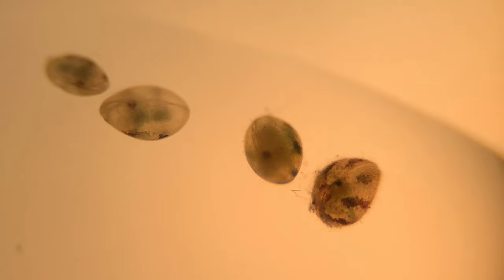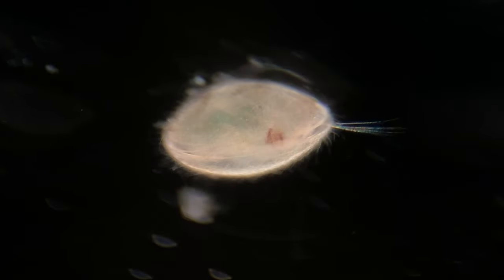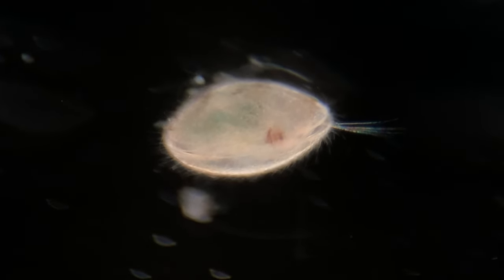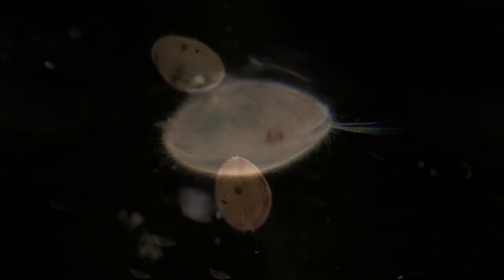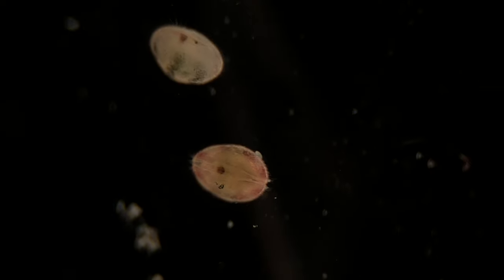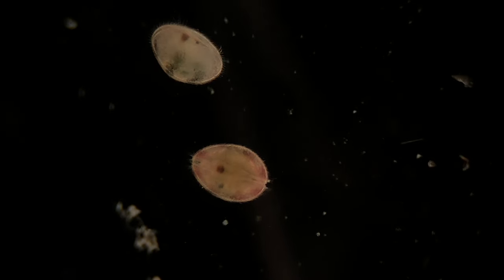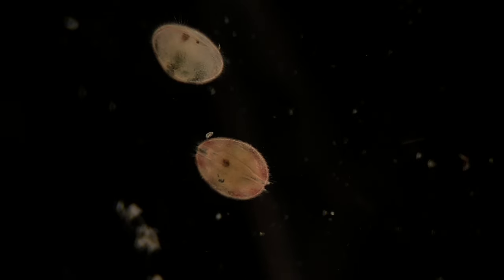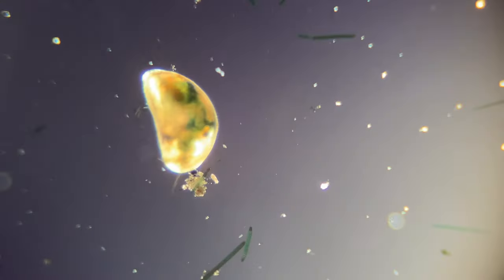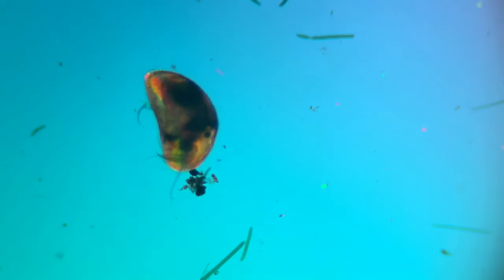These guys didn't show any of that off because it's not mating season. But as far as other interesting reproductive facts, the males in the ostracod family also have the largest sperm for their body size in the entire animal kingdom. On average, most male ostracods' sperm takes up the length of one third of their body. The longest sperm belongs to an Australian species and reaches over 11 millimeters in length, which is 3.6 times the length of the male.